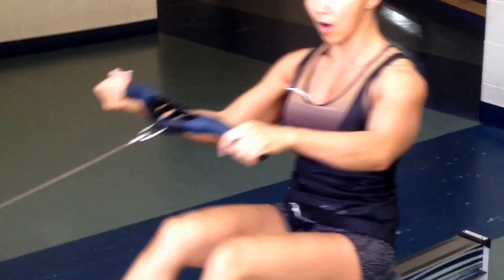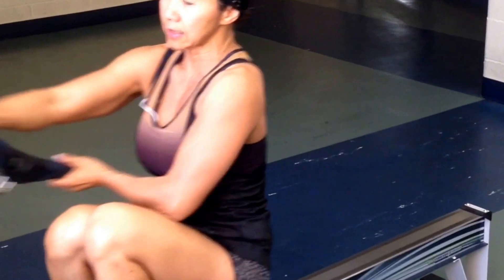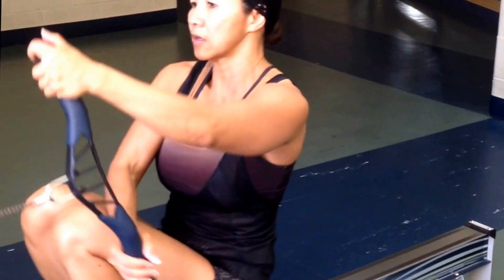Now I'm going to do the double arm side to side — both legs. Now change arm, to side.